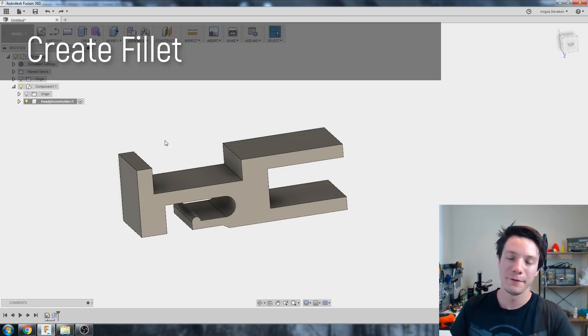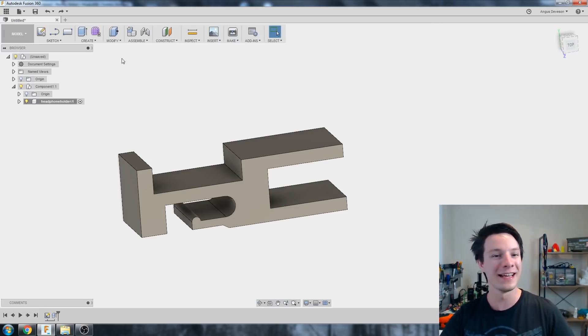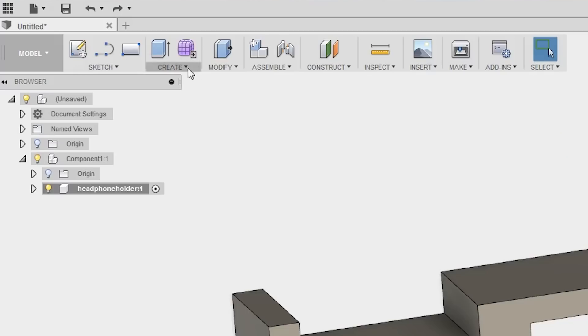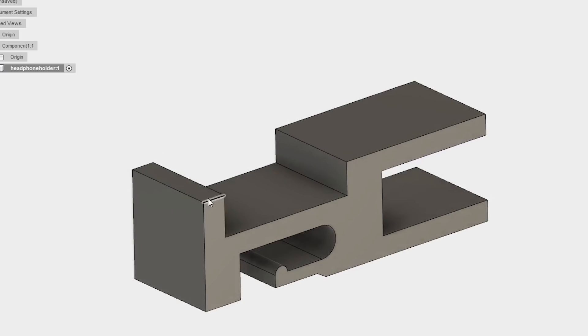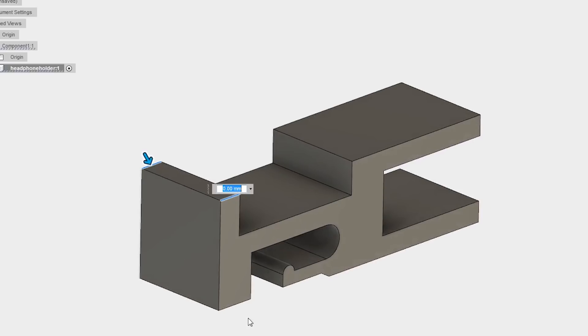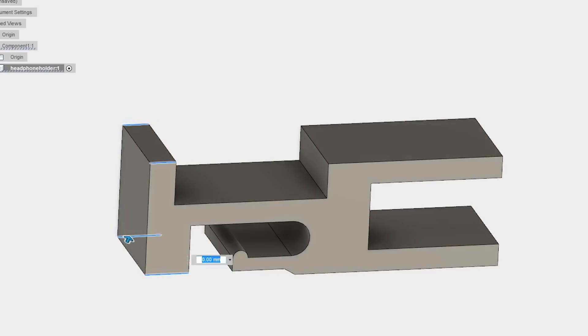I'm going to use fillets. Fillets are a very easy, quick, and simple way to round over your objects and make them all pretty. Let's go to Modify > Fillet. I'm going to start by rounding these edges here — the top ones and the bottom ones — and round them over.